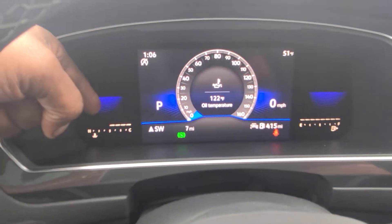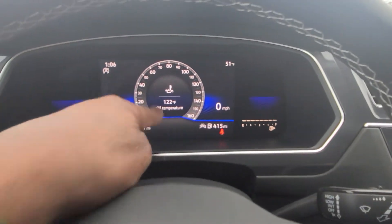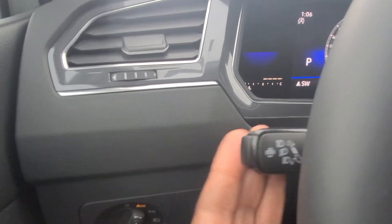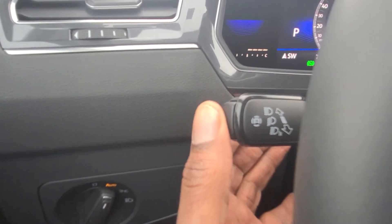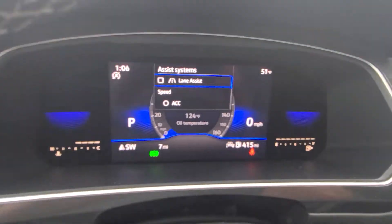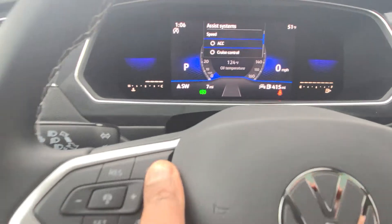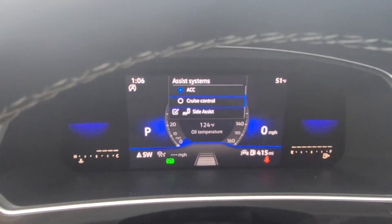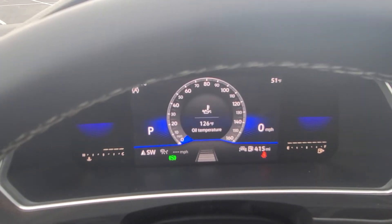Temperature gauge is off to the side here. Fuel gauge is off to that side there, and then you have other items that show up in the tray down below. This one does have the IQ Drive, so it does have this little button here that you push on the side to bring up your assistance systems. There's your lane assist. I'll hit this button here to turn on adaptive cruise control, and then I can arrow down — there's side assist, traffic alert, front assist. I have all of those items right there.